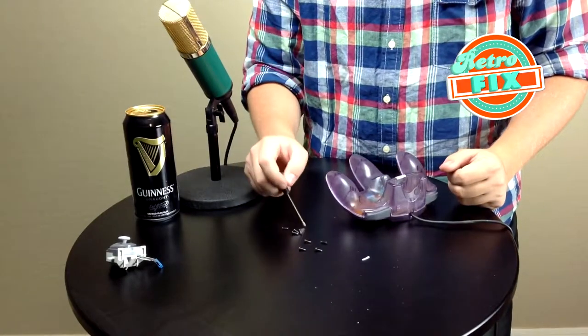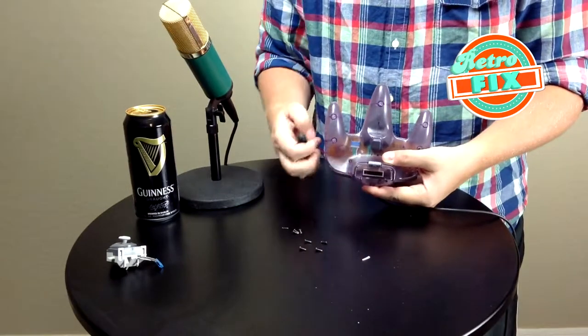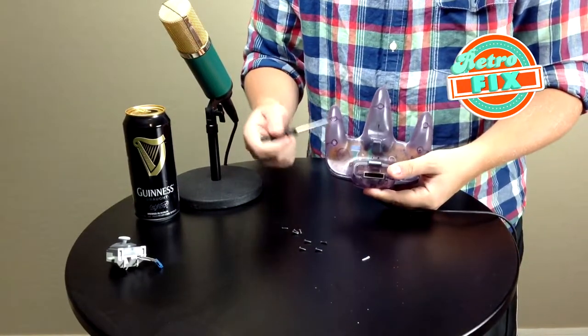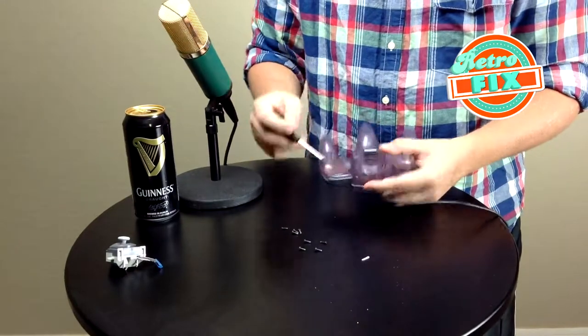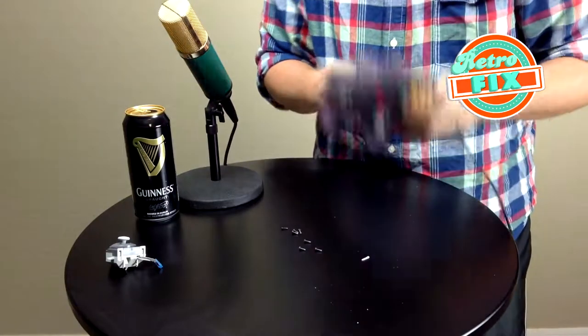We're in the final stretch — we've got our final nine screws to put in. There are two in the back, and remember, don't forget about those — they are smaller screws. Then we've got the rest of them down the bridges. Let's get those in there and then check out how this thing turned out.